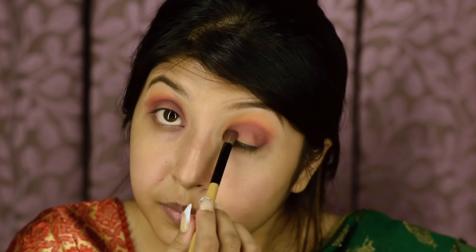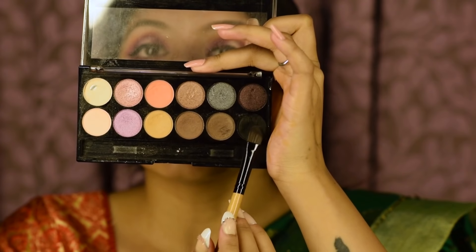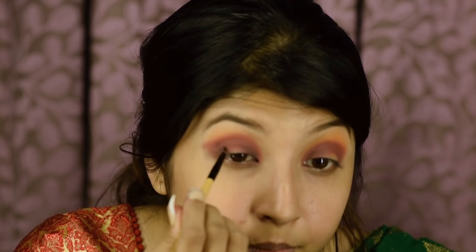I'm going to take this shade and apply it above the previous color. Now with the help of a very thin brush, I'm going to apply some black shade from the Sivana eyeshadow palette to make this look more dramatic.